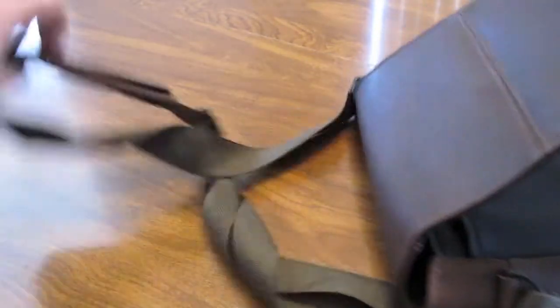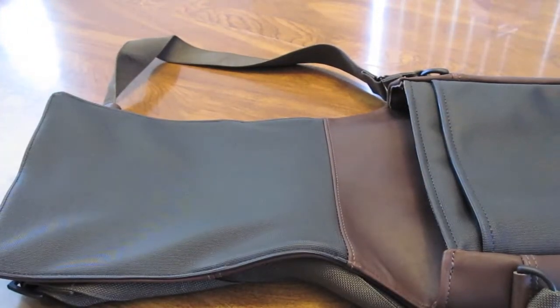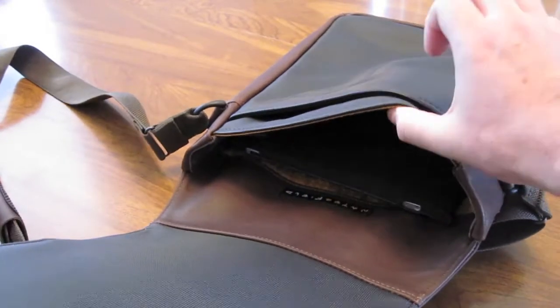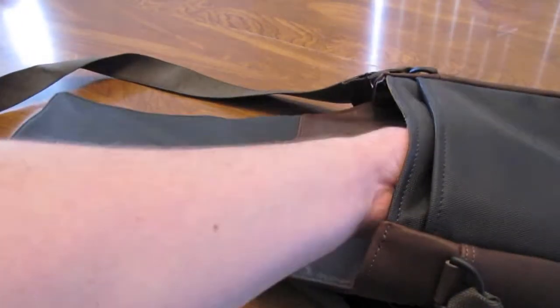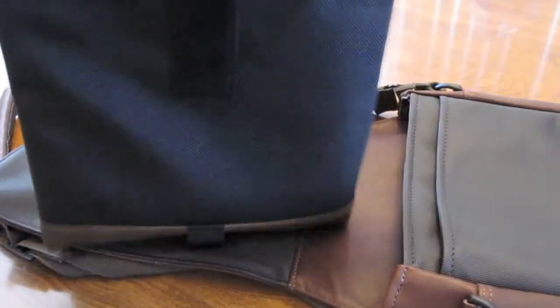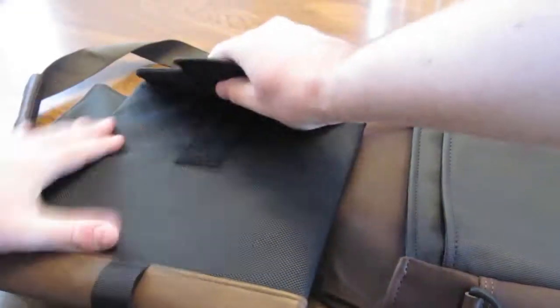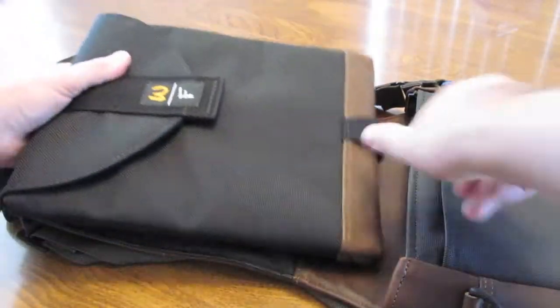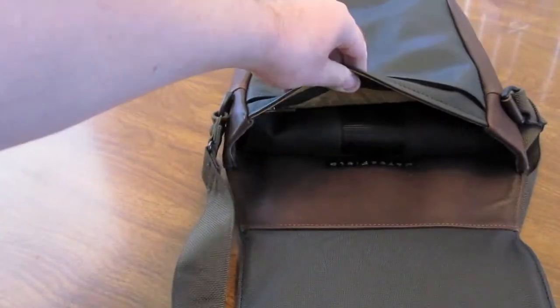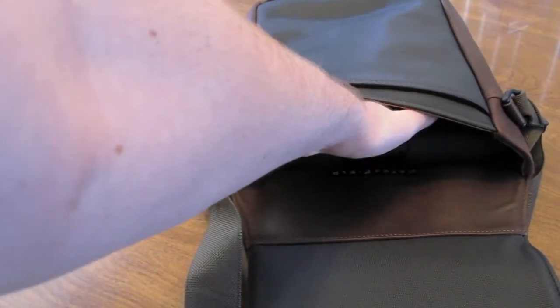I've got my iPad here as a demonstration. Here it is in just the Apple sleeve, and it slides right in — you can see how much room there is with the iPad, quite a bit. Or if you want the extra protection, this is the Exo sleeve, and you can slide it right in there as well. That takes up a little bit more room, as you can see. You've still got some more room — I think you can fit a keyboard in here, maybe a magazine or two, but that pretty much fills up that compartment.